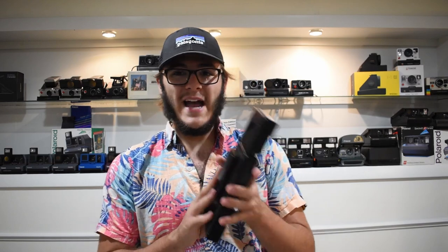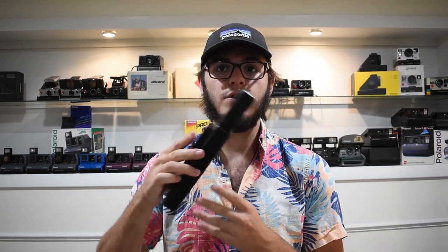I had mine restored, so it looks absolutely pristine. I got this one for $12 on eBay and had it refurbished for $200 — a good deal considering these usually go for $600 plus in working condition. You can find them on eBay for around $200, though usually untested or unconfirmed working. Brand new, they cost right around $600. They do take 600 film, which is more readily available.